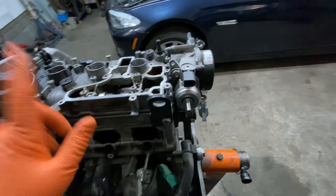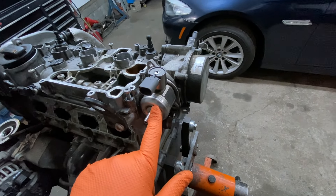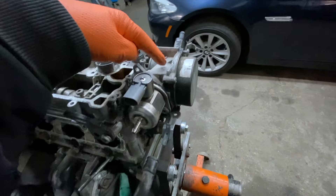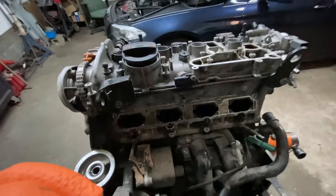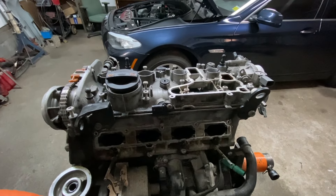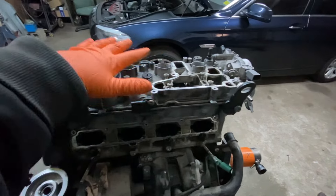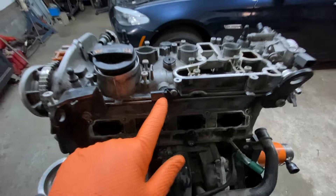That's the high pressure fuel pump. Now in back of that is the vacuum pump — that's the vacuum pump right there. And if you have a camshaft sensor issue, that's going to be right here. You have your cover here, but the camshaft sensor is right here.